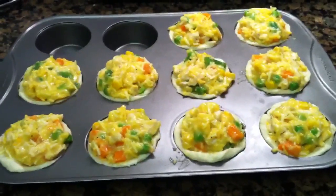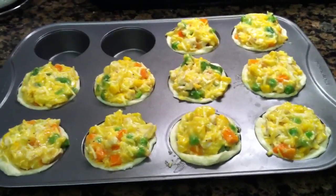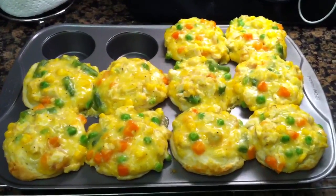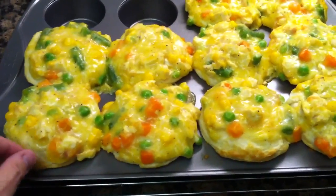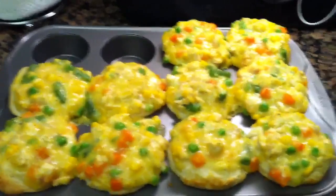They'll bake at 400 degrees for 15 to 20 minutes until they're nice and puffed up and golden brown. Here are my pot pie cupcakes fresh out of the oven — you can see the edges are nice and golden brown, and they're cooked all the way through. My son is excited to eat them!